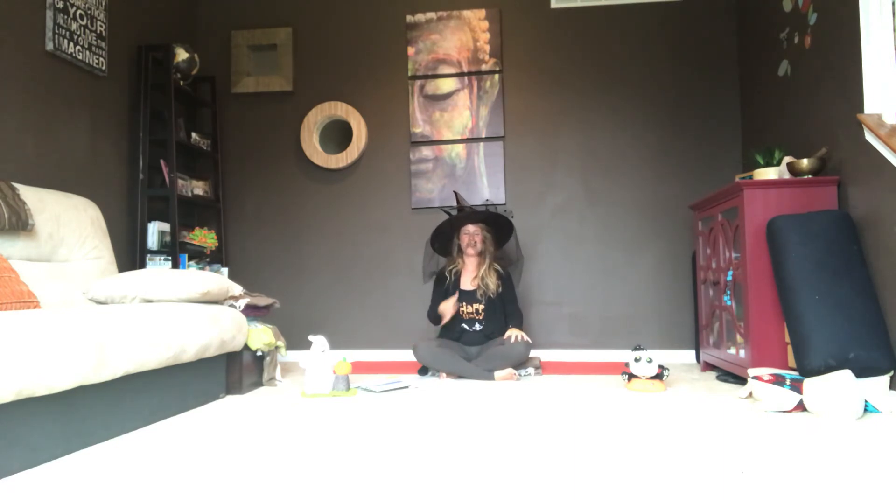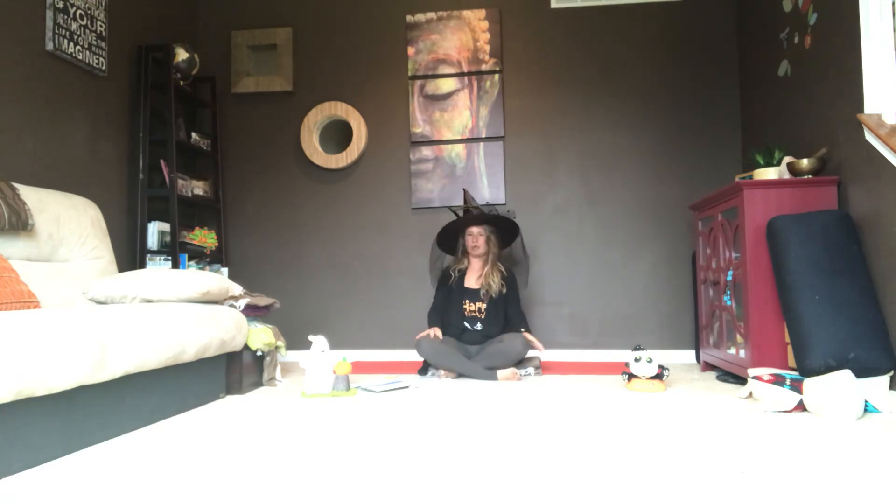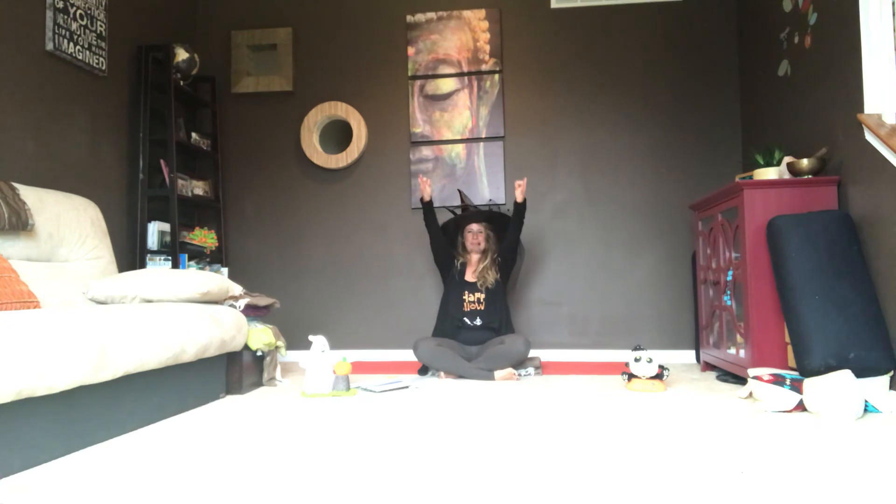Take a moment to check in and notice anything you might be feeling. Maybe you feel that sound and vibration in your chest or your throat. And we'll do one more breath — an 'ah' breath. Invite your hands back to Gyan Mudra. Reach your arms out and all the way up. Ahhh. Inhale to reach your arms out and all the way up. Ahhh. One more time, reach your arms out and all the way up. Ahhh.